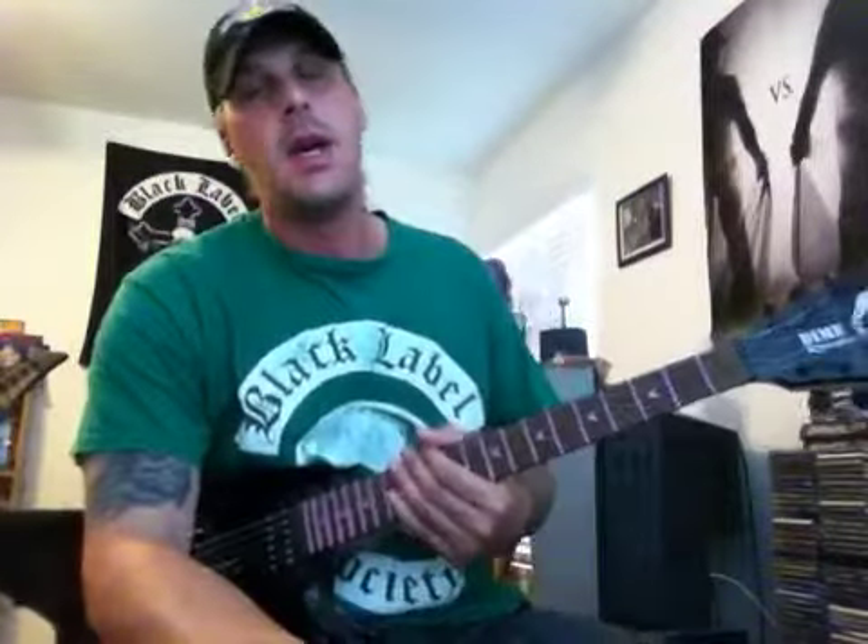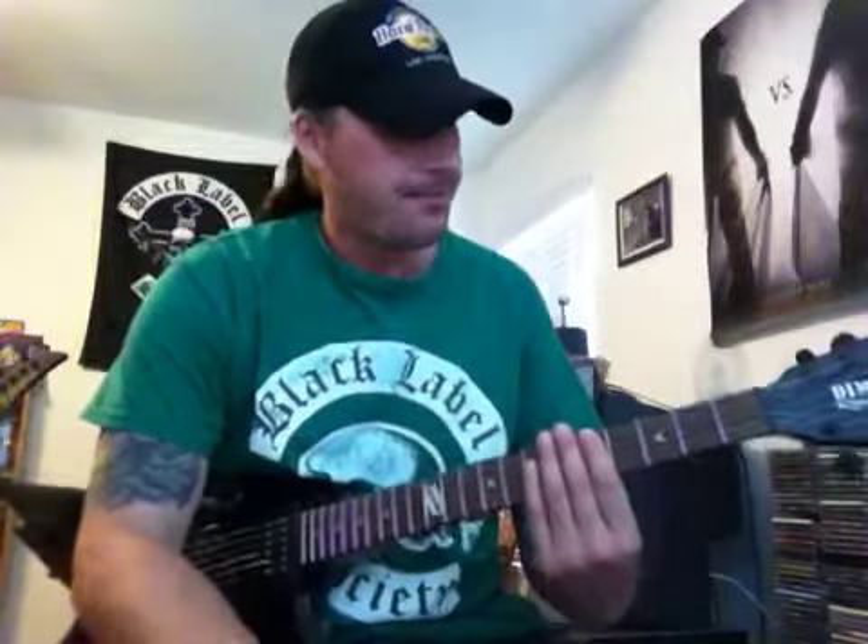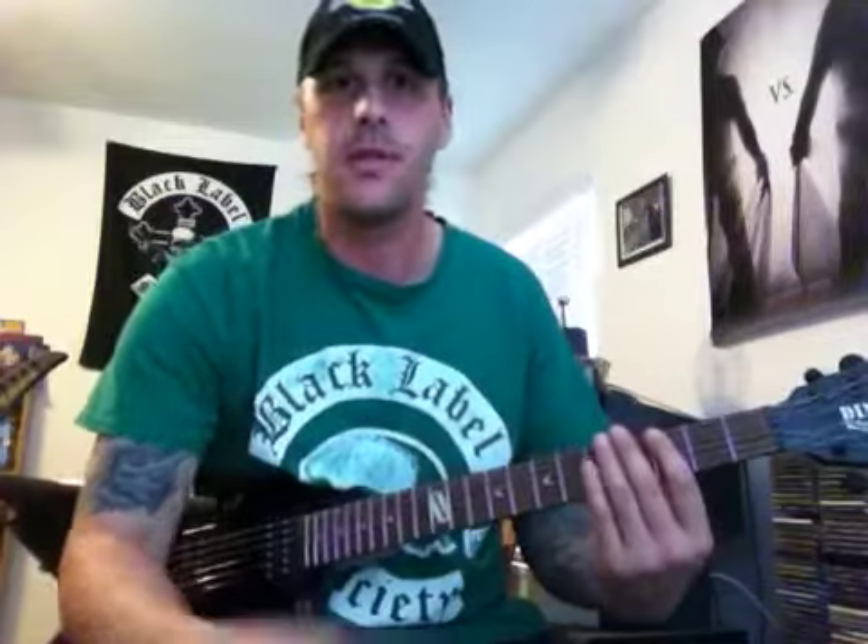Hey guys, how you doing? This is Donnie. Happy St. Patrick's Day — got my BLS green shirt, pretty cool. Just want to show you real quick a couple things if you're just getting a brand new guitar, or thinking about getting one — just a quick little introduction about your guitar.